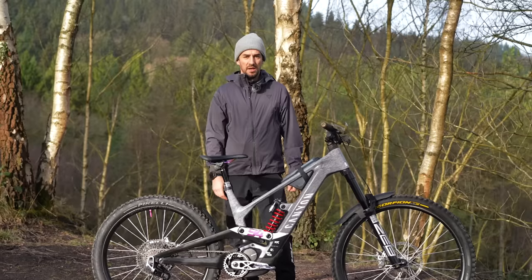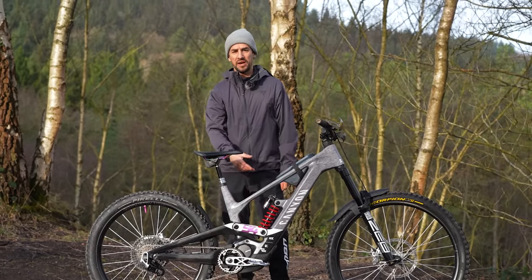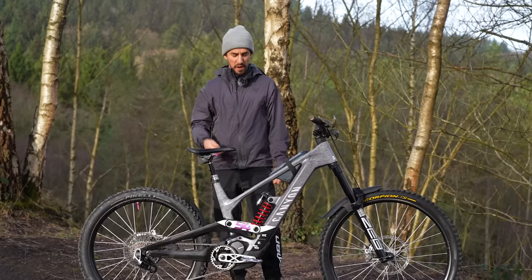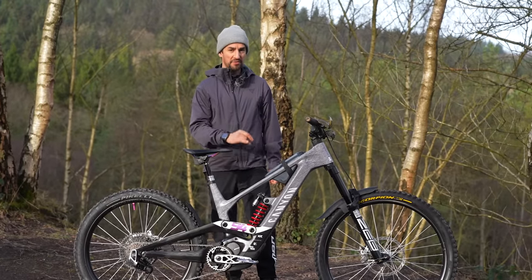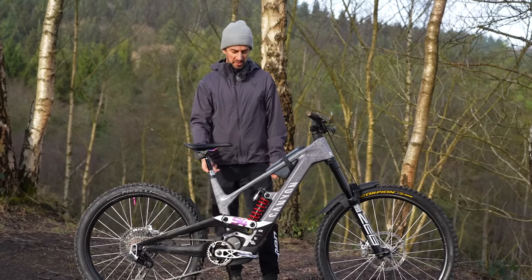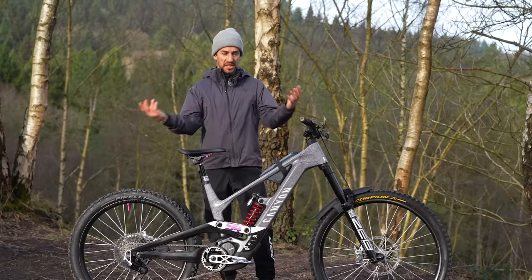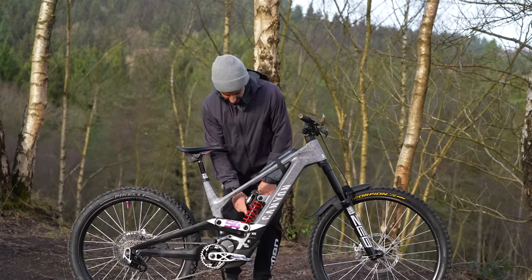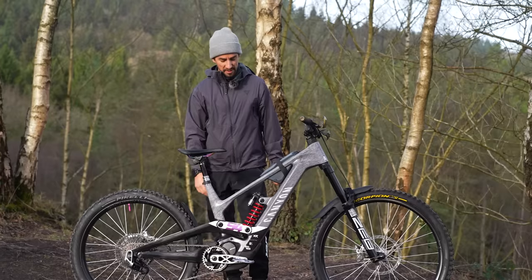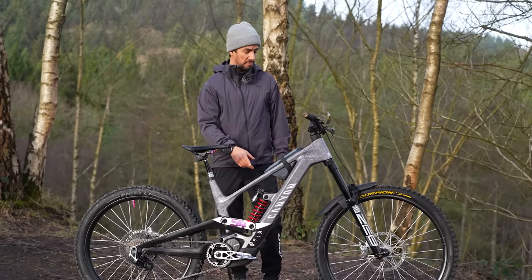I've gone down to a lighter spring on the rear shock. Obviously you don't have the advantage of an air shock where you can just get your pump out and sort things. Although I do love the feel of the coil shock on this bike, I think because it's a large bike it's probably slightly over-sprung for me, so I've gone from 450 down to 400. Unfortunately they didn't have a black one so it's kind of messed up my color scheme — I've gone for the red one, but I do love the feel of the coil shock.